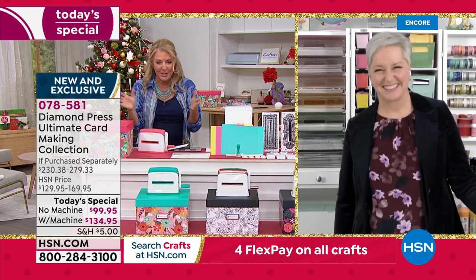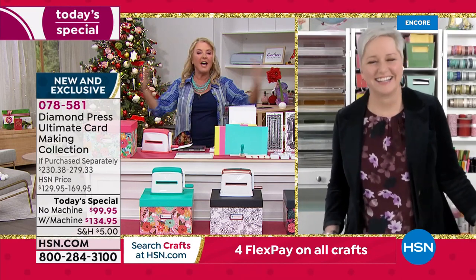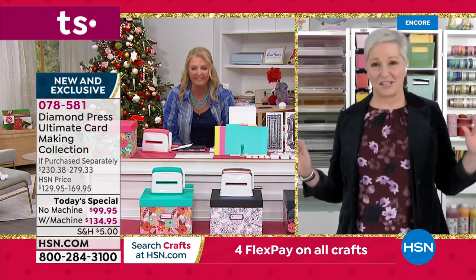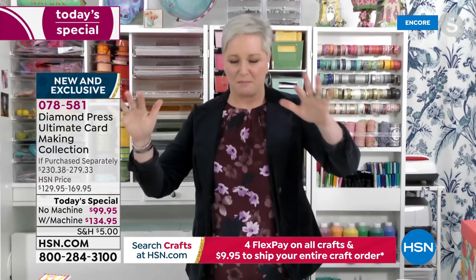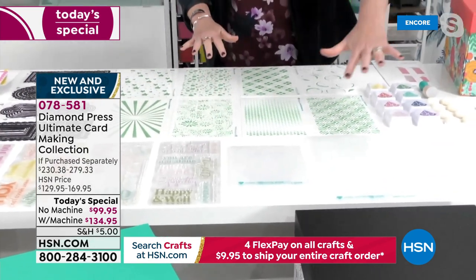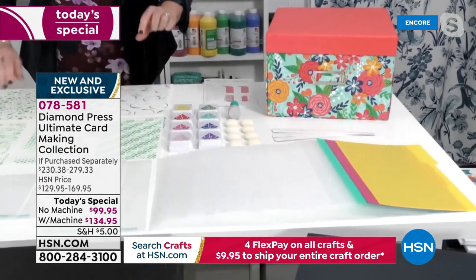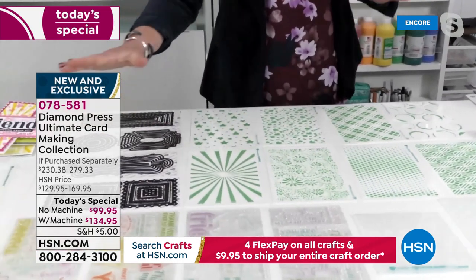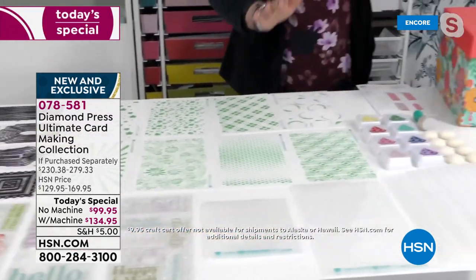I want to get Beth in here — she's got so much to share. Diamond Press has done it again, and for all the crafters today, it's $10 to fill your cart. You shop all day long, check out as many times as you want, and you'll only spend $10 to ship everything today. Beth is going to walk us through the storage box, which is a brand new system from Diamond Press that people have gone crazy for. It fits a marquee inside, fits your old storage sets, and the folders fit stencils, large stamps, and slimline dies.